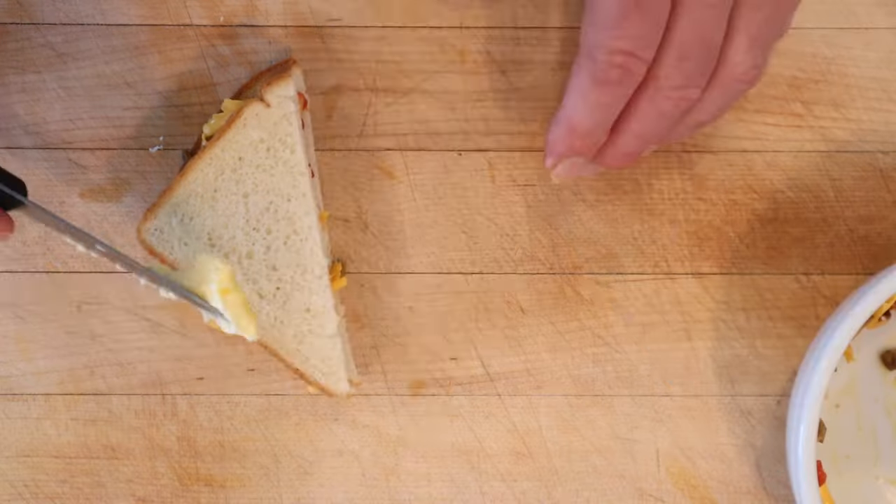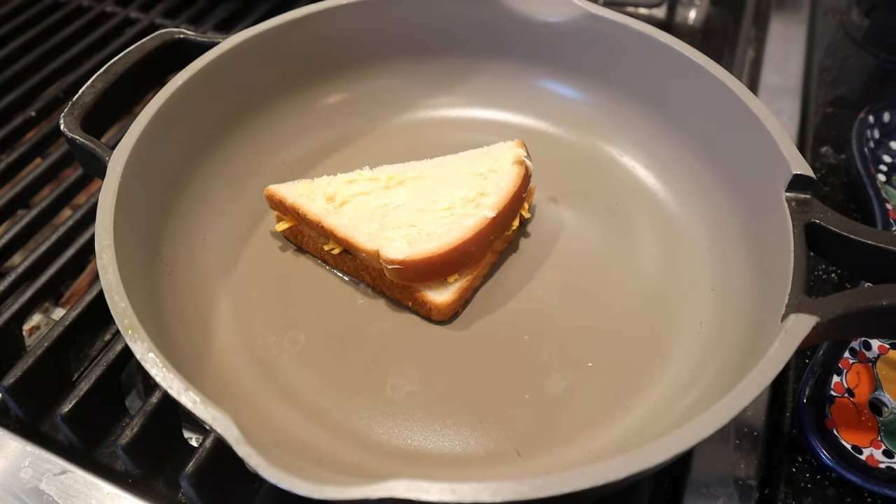Oh but we're not done. Now we butter the outside. We're giving it the grilled cheese treatment. Okay let's give this grilled olive cheese sandwich a go.